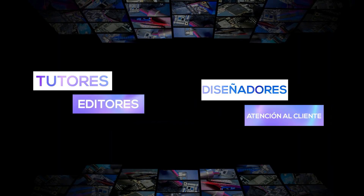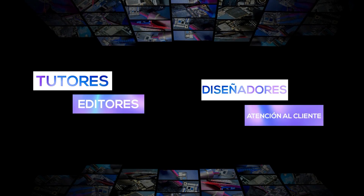Tenemos un promedio de entre 10,000 a 16,000 alumnos estudiando diariamente en Yo Reparo Academy. Contamos con no solo mi presencia, sino con tutores dispuestos a ayudar a todos los alumnos, editores, diseñadores gráficos, un equipo de servicio al cliente para ayudar con todos los problemas de sus membresías. Todo este conjunto hace que Yo Reparo Academy se enfoque demasiado en la satisfacción de todos nuestros alumnos.